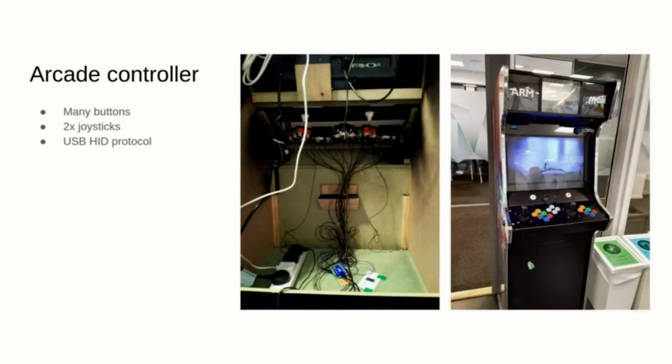The next project is the arcade machine that you can play in the Trondheim ARM office if you decide to join us. The microcontroller inside reads the status of all the buttons and exposes a USB human interface device for a couple of joysticks. The Mali-powered development boards on top of the cabinet run Android and drive the display and audio of the system.